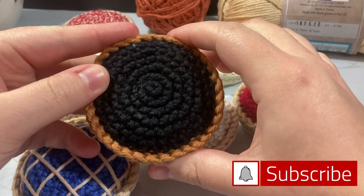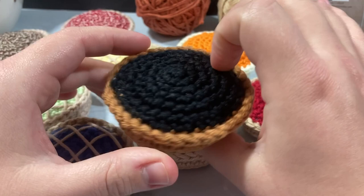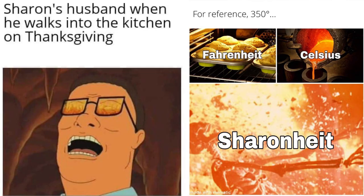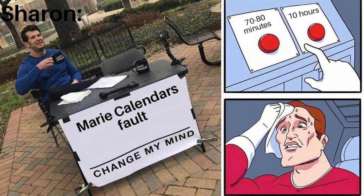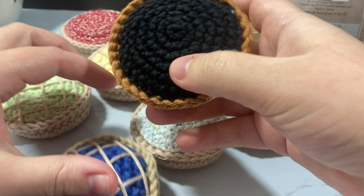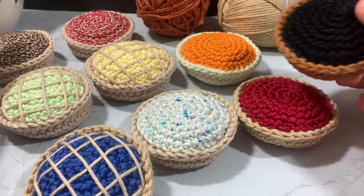Hey guys, welcome to NitGrit! My name is Cody Lee, and in today's video I'm going to be showing you how I turned my pie — I made so many pies, I don't know why I made that many pies. I originally just made one to go along with the Sharon Weiss meme. This woman burnt her pie and ended up blaming Marie Callender for it, saying 'thanks Marie Callender for ruining Thanksgiving,' and it's really funny.